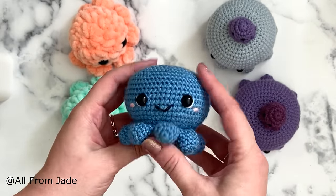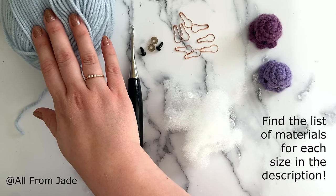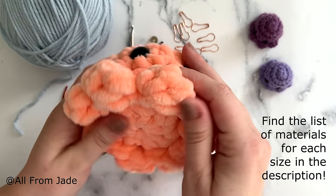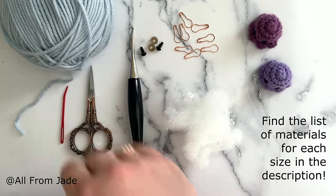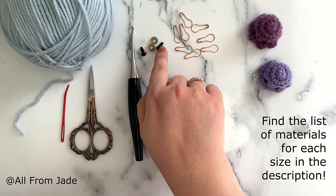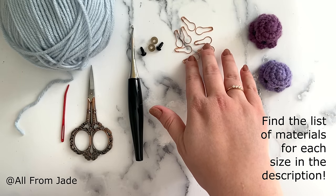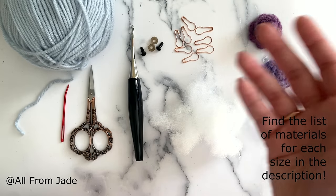If ever in the video I'm going too quick or too slow for you, you can always change the speed of the video in the settings. For this tutorial I'm going to use worsted weight yarn because it's easier to show you the stitches compared to big bulky yarn. You can find the list of everything I used in the description. You will also need a yarn needle, a pair of scissors, a 3.5mm crochet hook, 7mm safety eyes, polyester stuffing, and stitch markers — though bobby pins or strands of yarn work too.